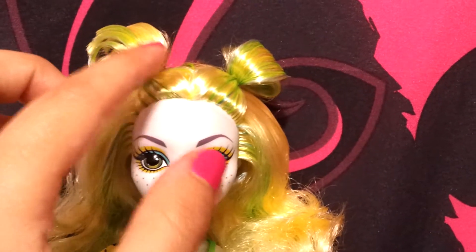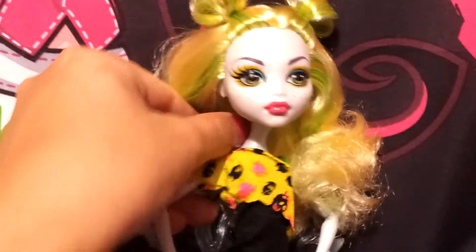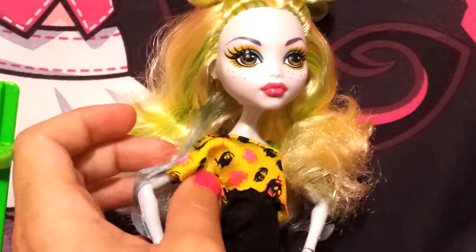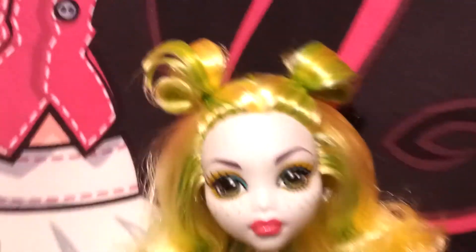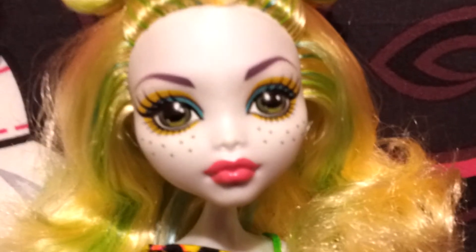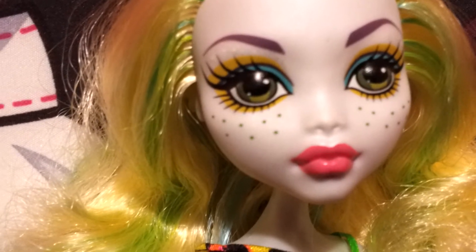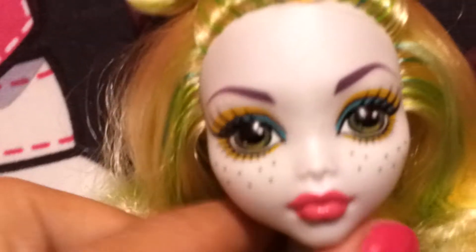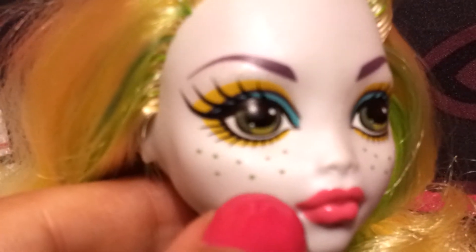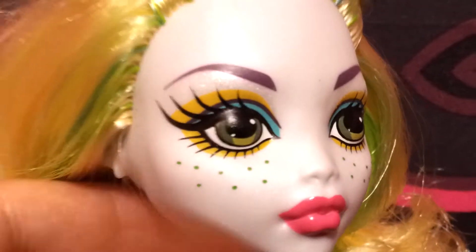She has neon green streak highlights here and here, and in the back. On the underside of her head there's the aqua blue-green she usually has on the other dolls, so she actually has two sets of colors. On her face she has purple eyebrows, aqua green eyeshadow, yellow on the rest, and her freckles are a really dark forest green. She also has shimmer right here.